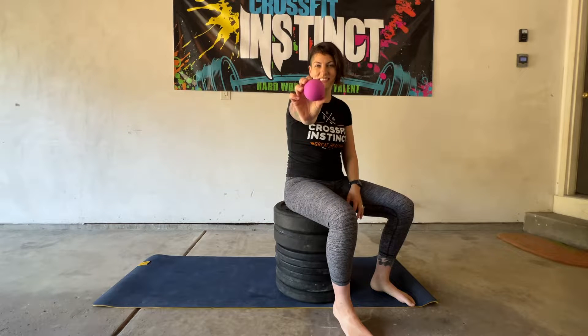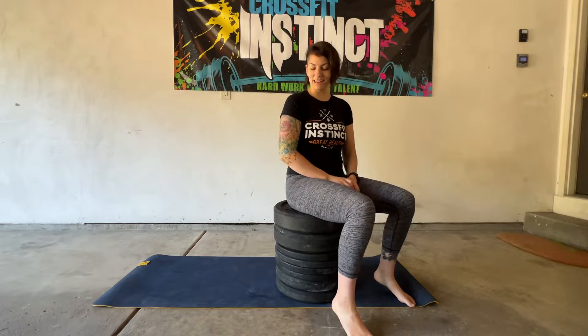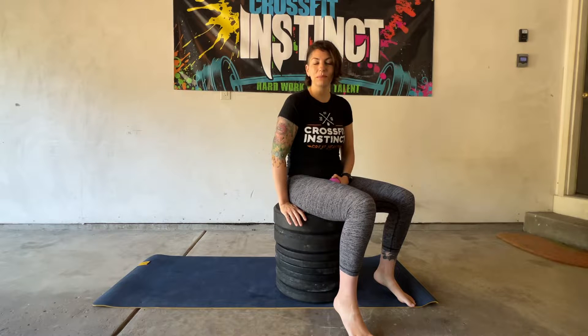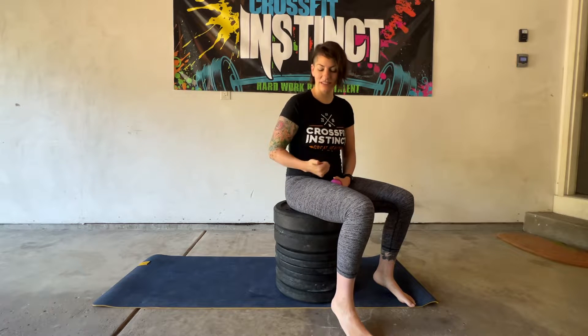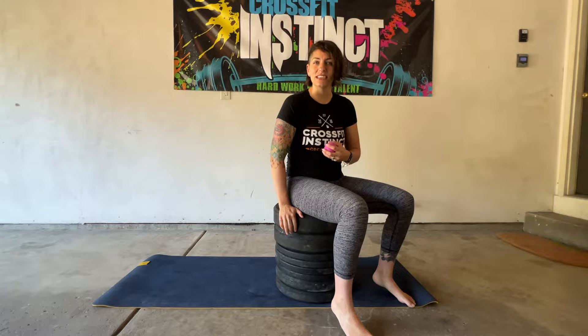All right, everyone. For today's lacrosse ball drill, you're going to need a flat, firm surface to sit on — not something cushy. It's not going to work for you. So a box works really well for this, a stack of plates, a folding chair, anything you can find that's really firm.